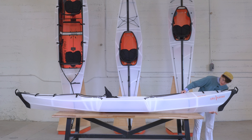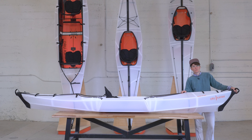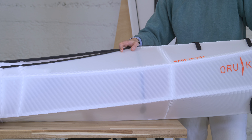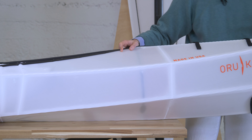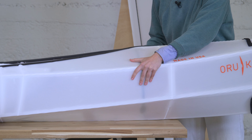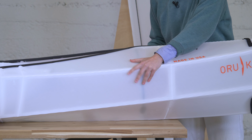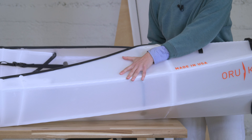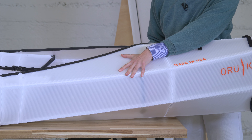The Beach LT has just a slight rocker on it — this is the lift that we get here. It helps you cut through the water a little bit faster and gives you a little more control and maneuverability. Side to side, we have a little bit of play in our primary stability, and then the folds have a secondary stability built in, which will keep you from tipping over. It's nice and stable.